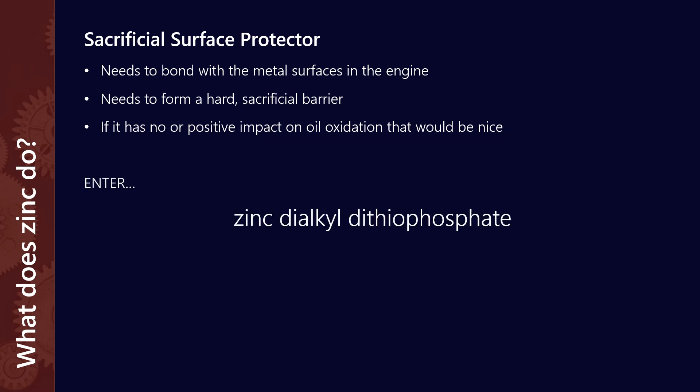Enter... Zinc dialkyl dithiophosphate — yeah, let's just call it as it's topically known: ZDDP.